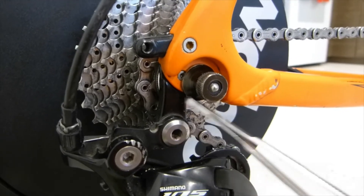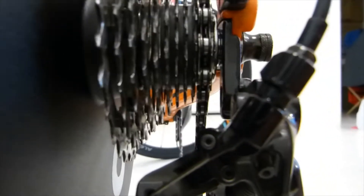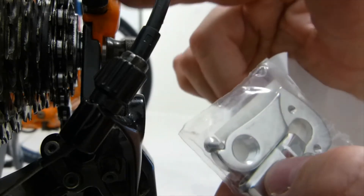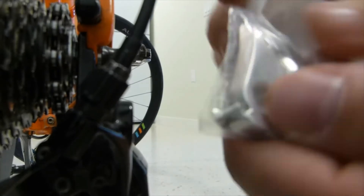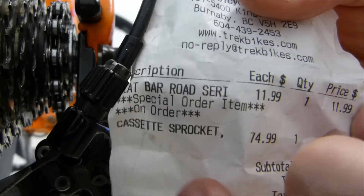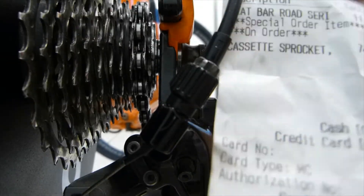The derailleur mounts with this bolt here on the hanger. The derailleur hanger is bolted to the frame. I happen to have a replacement hanger right here — that's how it looks. It comes with the screws. These two extra pieces of straight metal are pieces for mounting a luggage rack — they just came with the package. It cost me twelve dollars for this derailleur hanger, and seventy-five for the cassette set that I have on the trainer.